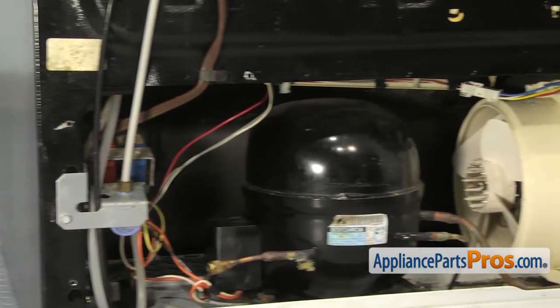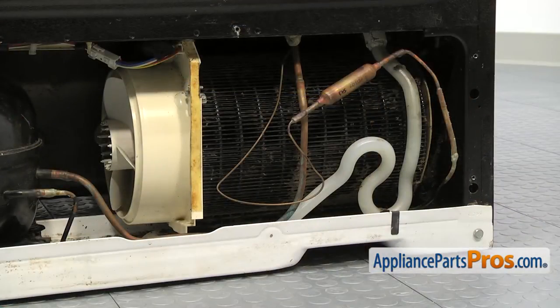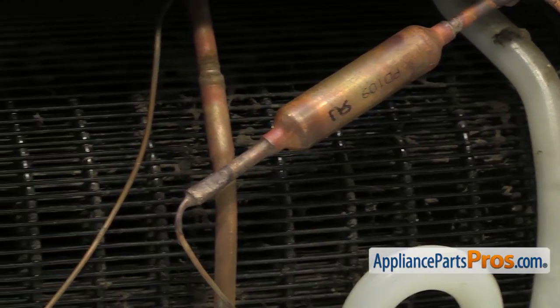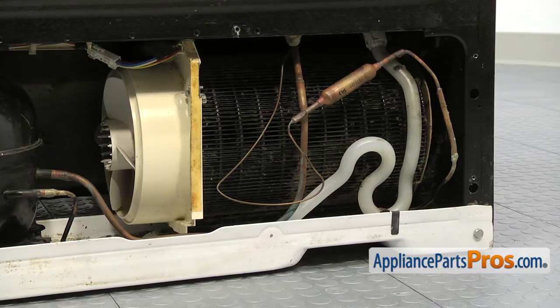Here you can see the condenser fan motor and housing assembly. I would like to point your attention to the condenser coil itself — don't you think it's a bit dirty? It's very important to keep the condenser clean at all times to maintain the refrigerator's temperature and prolong the compressor's life. You can vacuum or brush the coil and then spray it with a degreaser that's been diluted in water and then wash it off.